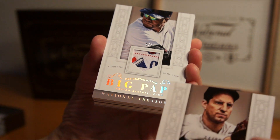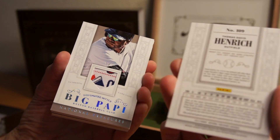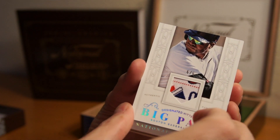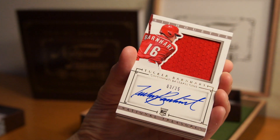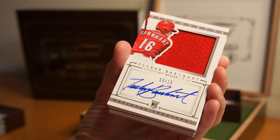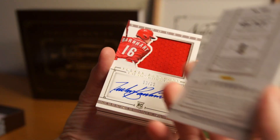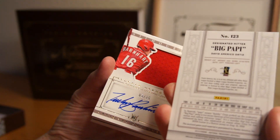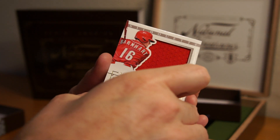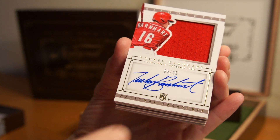Let me show you the back of the Thomas David Hernandez — check it out. Big Papi is sweet, I'll show you the back of that in a sec. Next card: Tucker Barnhart, 3 of 25 — nice on-card auto there, nice signature. Back of the Big Papi — that's cool. And a nice Jumbo Swat silhouette of this dude. Must be a rookie — yep, rookie.